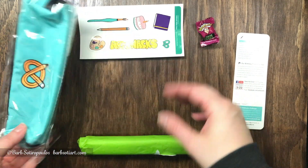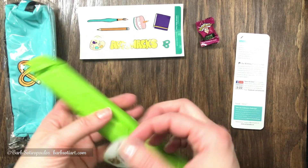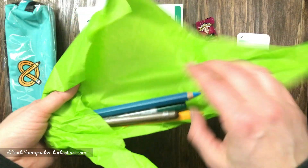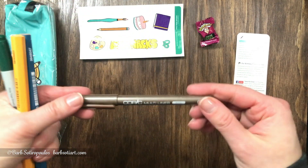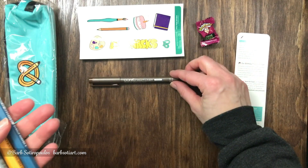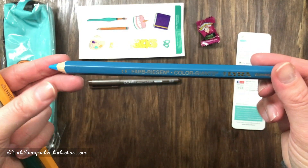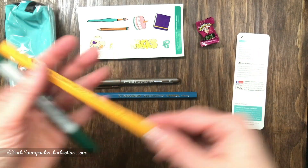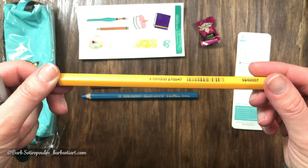Let's have a look and see what came in the box this month. Unraveling the green tissue paper here — this is standard in every ArtSnacks monthly box — and there are four items on the inside. Our first item is the Copic Multi-liner in brown, 0.3 weight. The next item is a Lyra Color Giant colored pencil — it's definitely giant, it's huge — and it came in blue and also yellow. There's no color name, just a number, but we'll get to that in a bit.